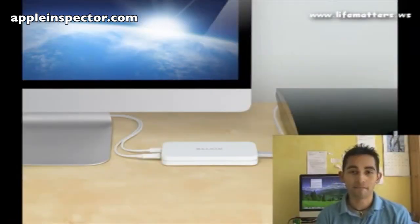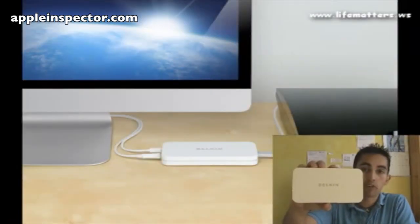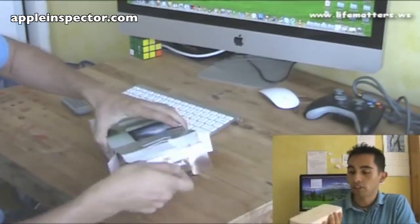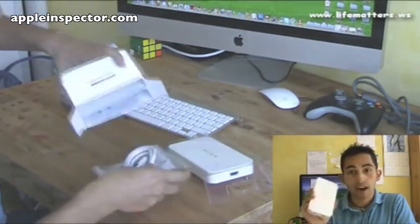Hello guys, this is Carlos Salazar for LifeMatters.ws. Today I'm going to be reviewing the Belkin AB360, a really nice little device that is available through the Apple Store at the moment.